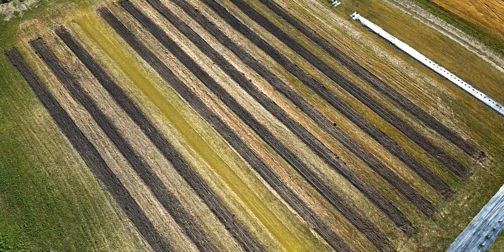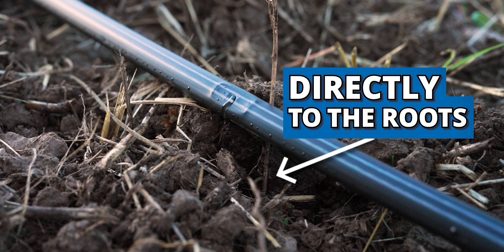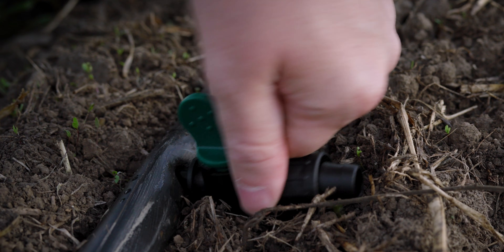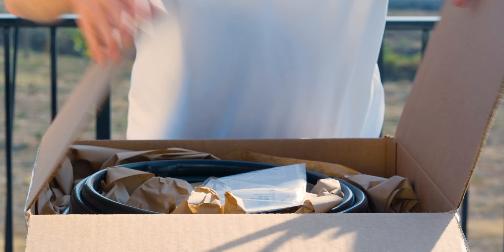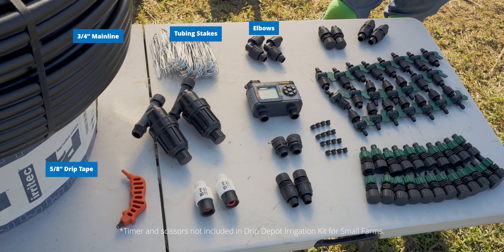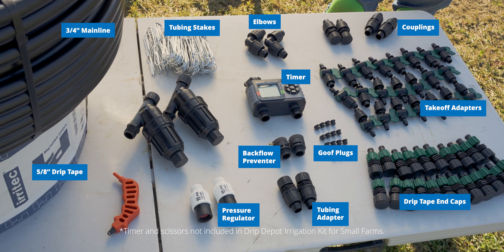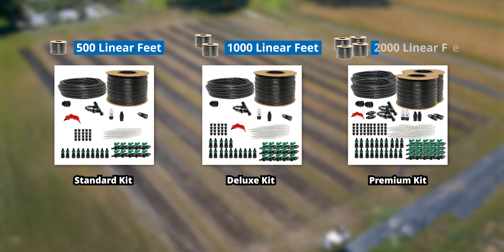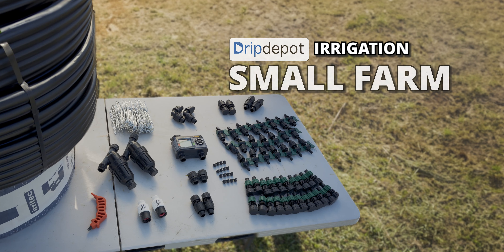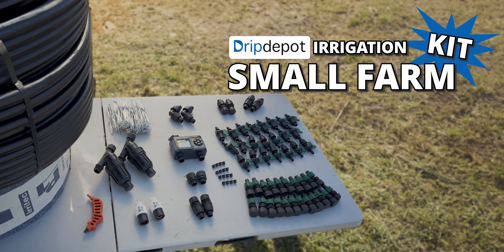Drip irrigation delivers water right where it's needed, directly to the roots of the plants. The hardest part of drip irrigation is getting all the right components. Drip Depot irrigation kits were made to solve that exact problem. Drip Depot kits come with everything needed to create a complete system. All you need to do is find how long you'll need your drip tape runs to be, assemble it, and never hand water for hours ever again.